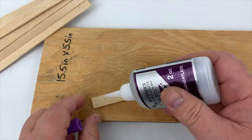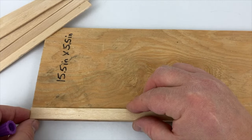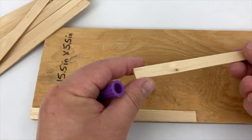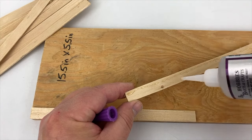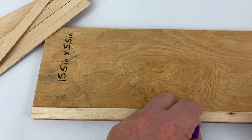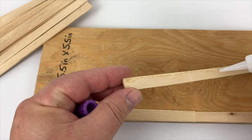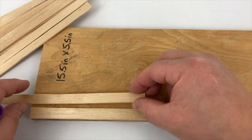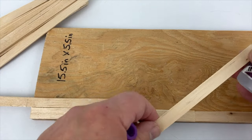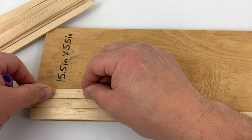Now I'm going to use a little CA glue to attach a full-length piece of board to the base, and I'm going to start setting up my pattern. Two full-length pieces of 8 inch board ought to do the trick. Next I'm going to stagger the next board, just like I would in real life if I was building a floor. And again for the third piece, stagger it some more. This is going to give me a pattern to build off of.